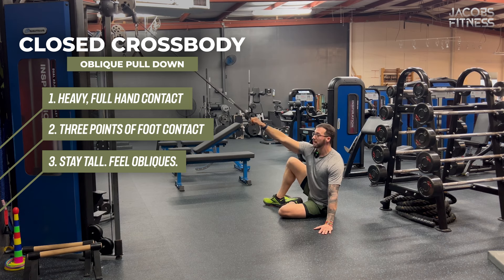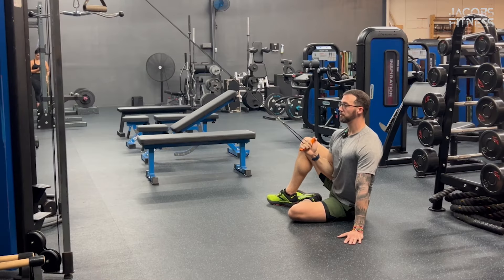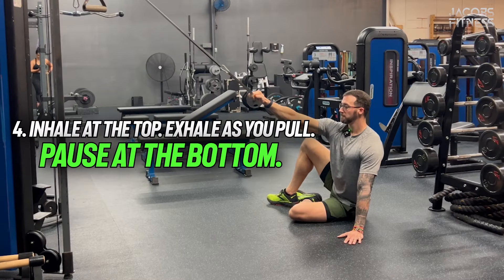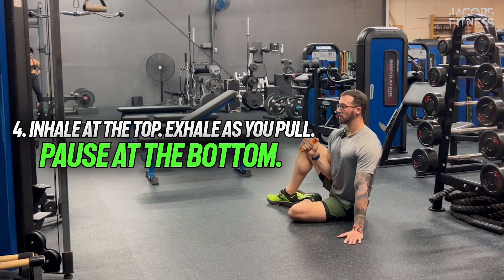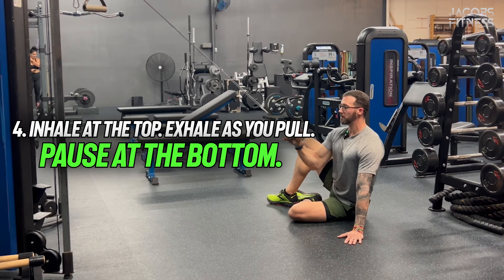Once you find this position, inhale at the top, then exhale and pull to the open hip — in this case, my right hip. Try not to crunch down to it, but if you keep your foot contacts and your hand contacts, it shouldn't be a problem.